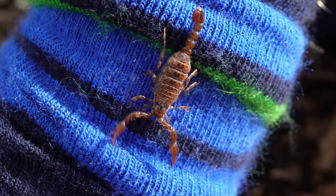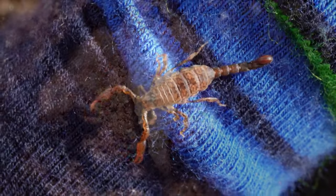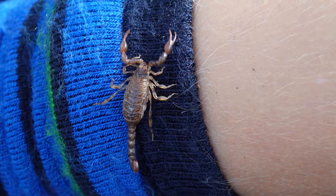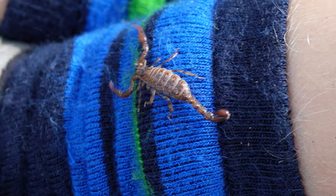The females give birth to 20 to 35 young at a time. When the scorpions are born they're white and soft bodied. It would take about two weeks for their exoskeletons to form. The mother scorpion carries her baby scorpions on her back for two to three weeks before they're large enough to fend for themselves.